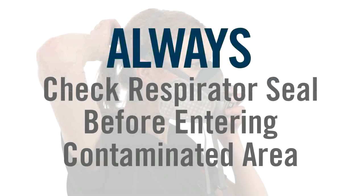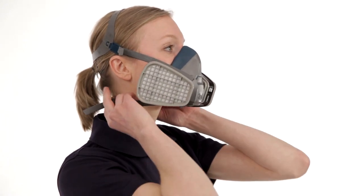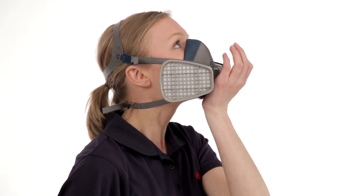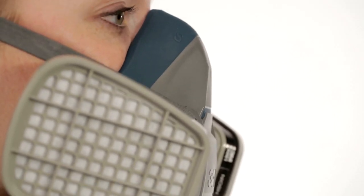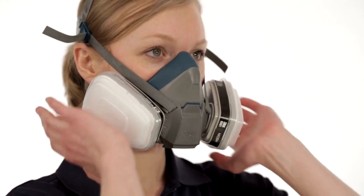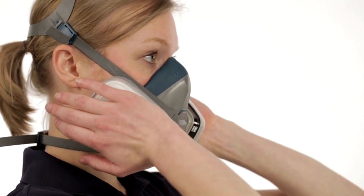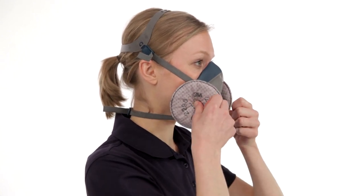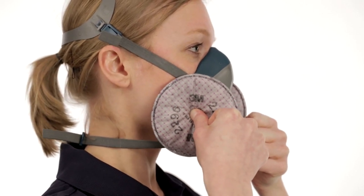Always check the seal of the respirator to your face before entering a contaminated area. You must perform either a positive or negative pressure user seal check. To perform a positive pressure user seal check, place the palm of your hand gently over the exhalation valve cover, being careful not to apply too much pressure and disturb the face seal, then exhale gently. If the facepiece bulges slightly and you feel no air leaking between your face and the face seal, your respirator has sealed properly. To perform a negative pressure user seal check with cartridges, cover the open area of the cartridge with the palms of your hands. For round 2000 or 2200 series filters, position your thumbs over the center of the filters to restrict airflow.